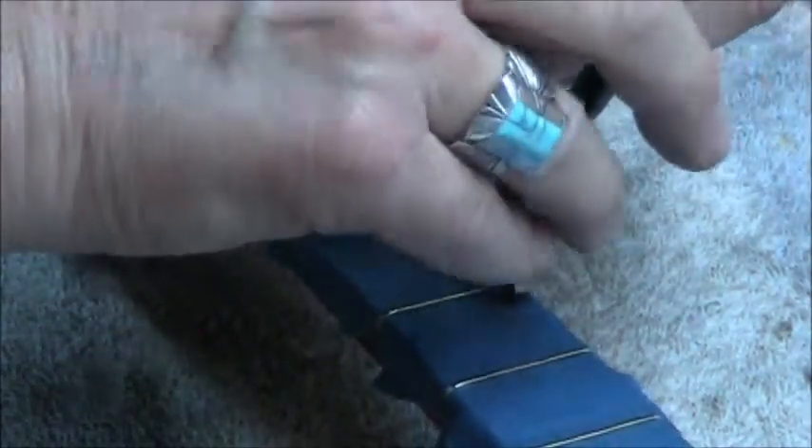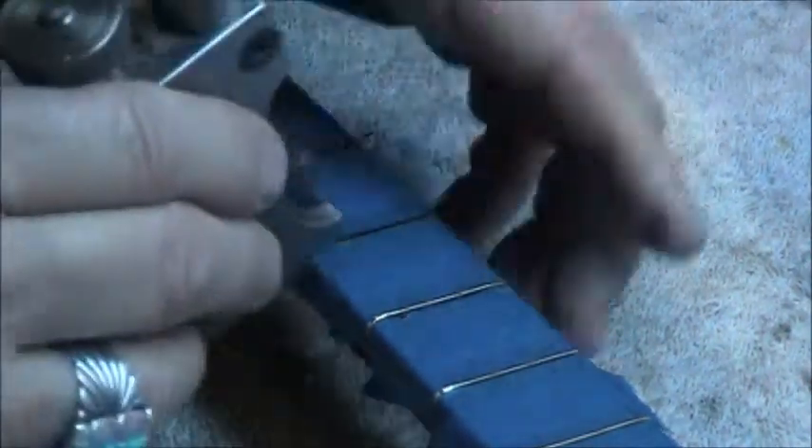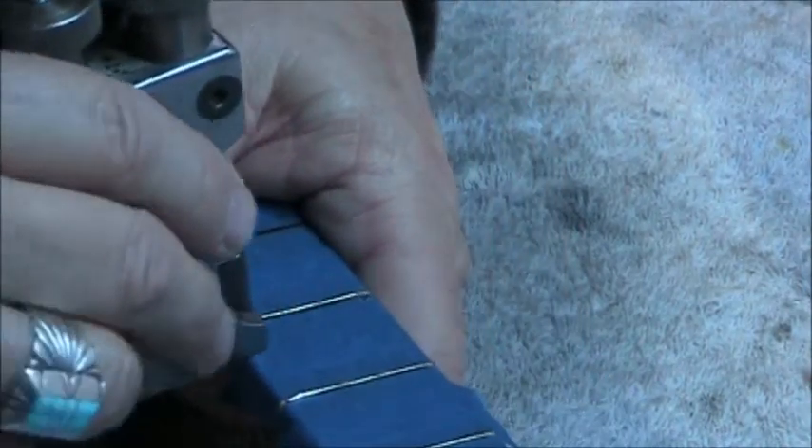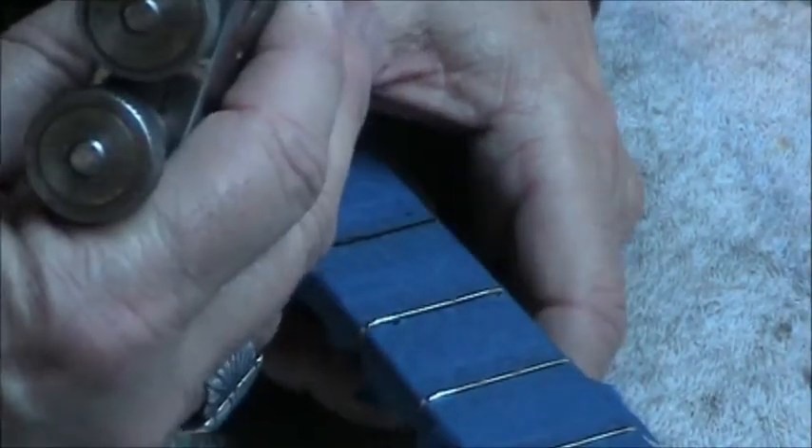I'm going to get the nippers underneath the fret and just squeeze it a little bit. What that's going to do is give me a little bit of space to get under that fret with my fret puller — and that's all there is to that.